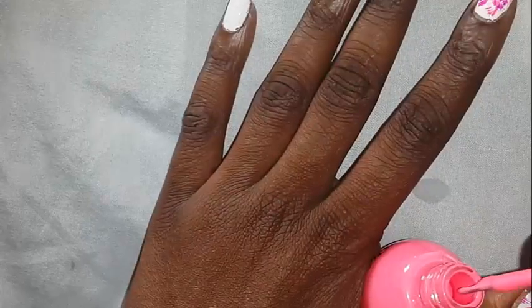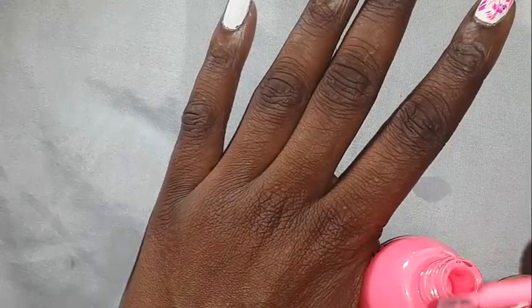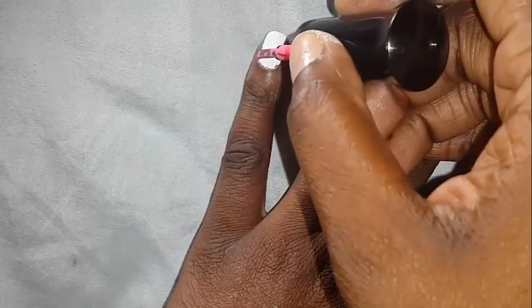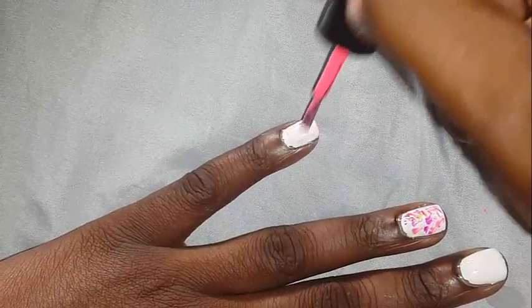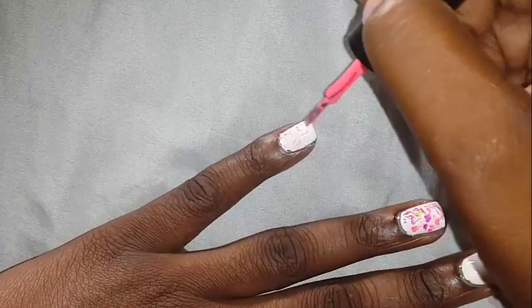When you wipe it dry, some more is going to come there. And you are just going to pass some like this — just little dabs, dabs, dabs.